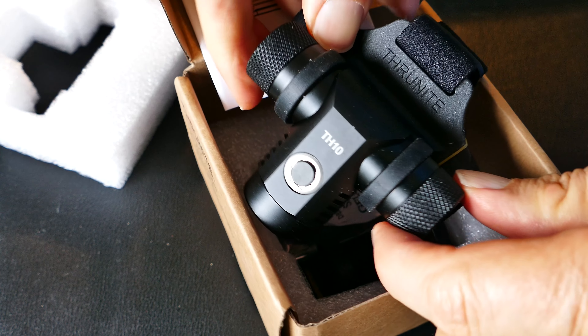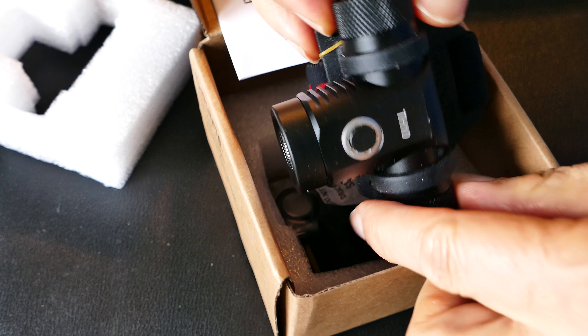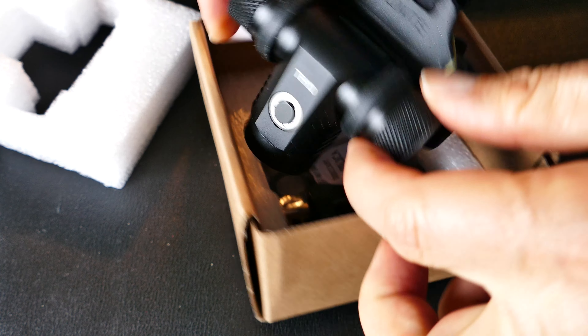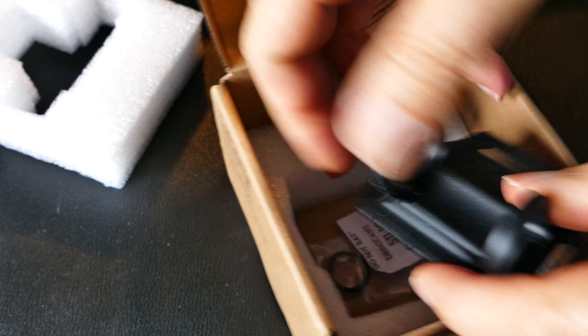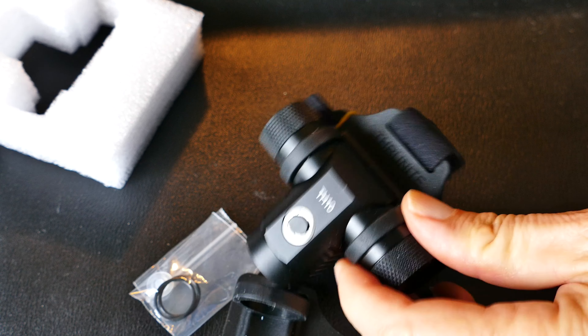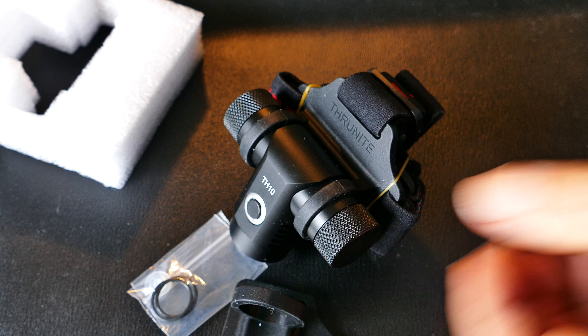Every little detail about it is just well thought out — the way it operates. It has a great feel in the hand. As soon as I took it out of the box, I felt that this thing is solid and nice, yet it's not too heavy. It seems to be just right. They really thought things through with this, and the switch on the top feels very nice.